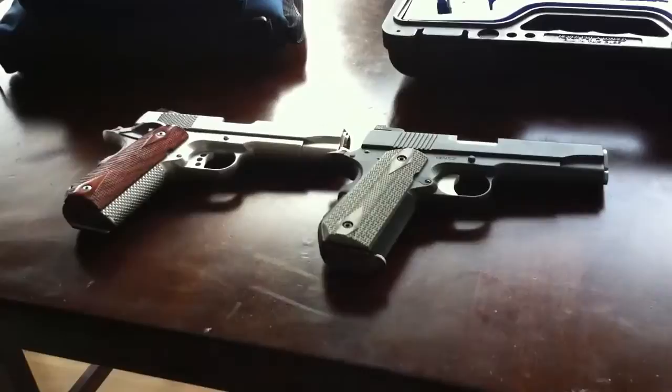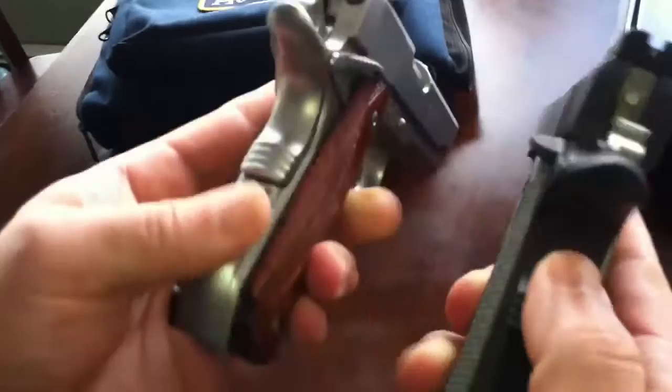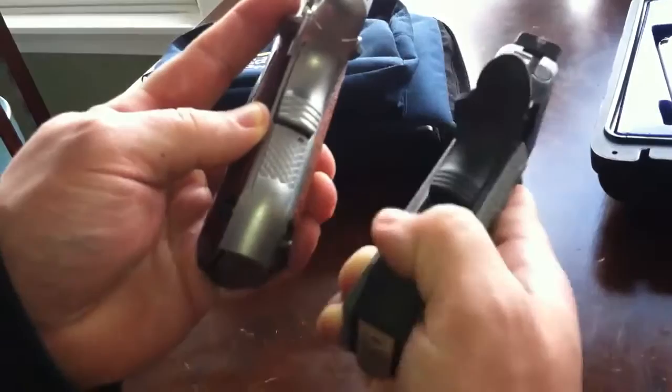Looking at the fit on this one — on the Ed Brown it's pretty tight, no gaps. But over here you can see a gap. I've been through three of these in my hands and they're all about the same. This is my first Ed Brown, so I don't know what other ones look like, but I haven't heard anything about the finish on the side of the frame. I wish the stippling would come all the way to here — I don't like the way they stop here, but I guess that's what they do.